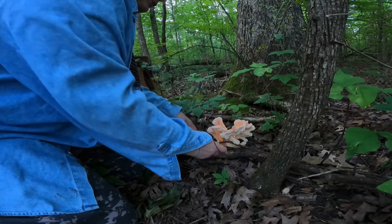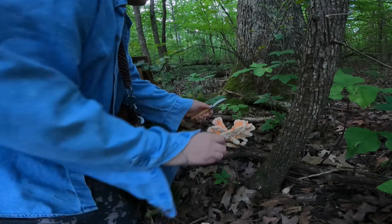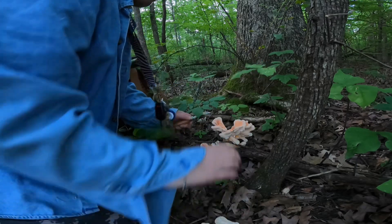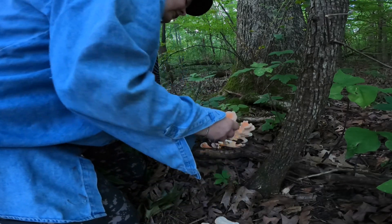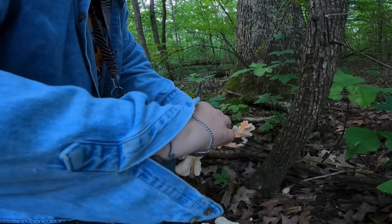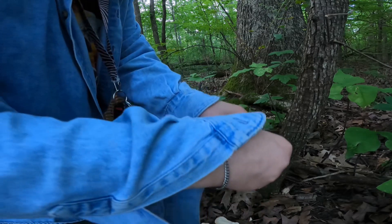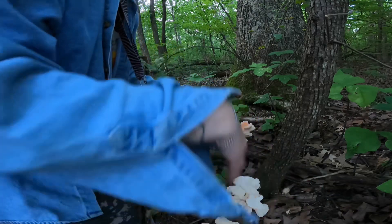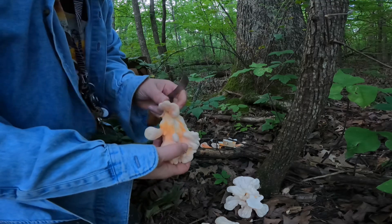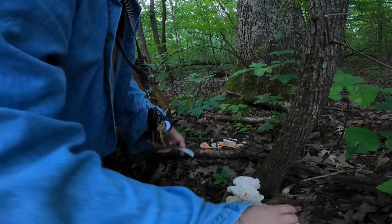These bruise fairly easily. You'll notice even when I touch the bottom of these beautiful white pores, sometimes you can see bruising already. They'll grow around wood, bark. They are really happy with oak.